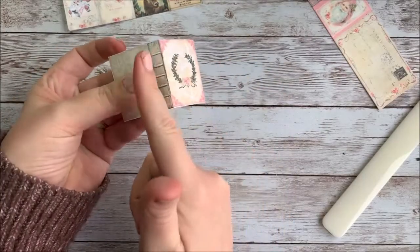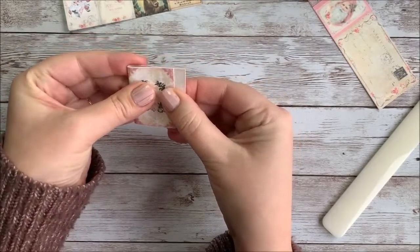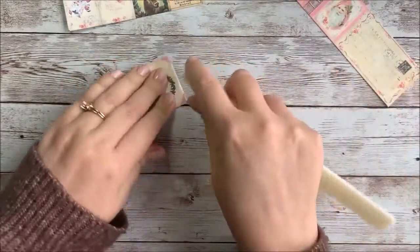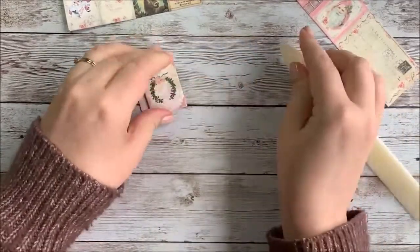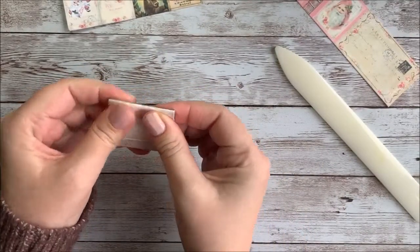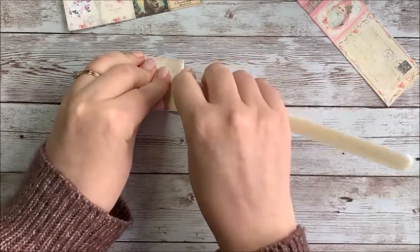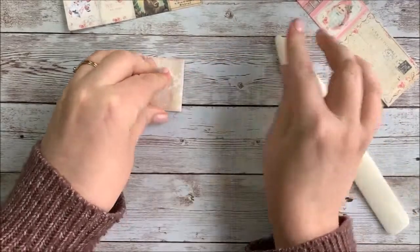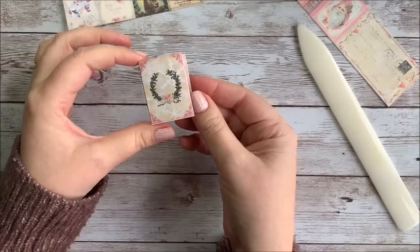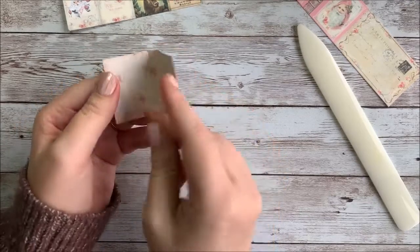The next thing you want to do is fold it on either side of the spine. Make sure everything's really lined up nicely when you do this, because if you get off a little bit, it can get kind of messy really quick. You can use a ruler or a scoring board if you have one. So now we're kind of getting our book shape here.